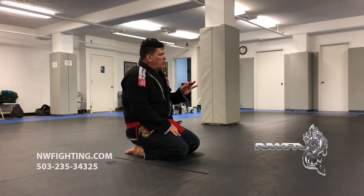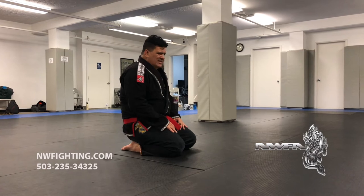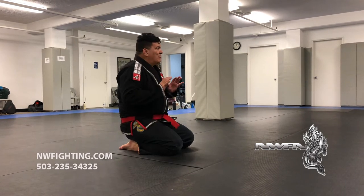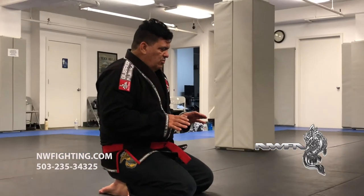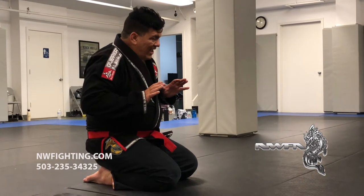Reverse knee ride. What's the point? Important I explain to you guys why I sit on his chest. I can't push it off, stop the push. Because when you put the knee on the stomach and you do the knee on the stomach, you have space.